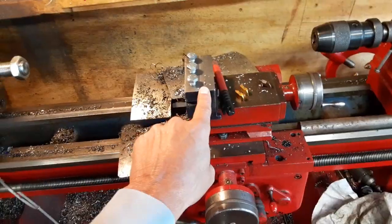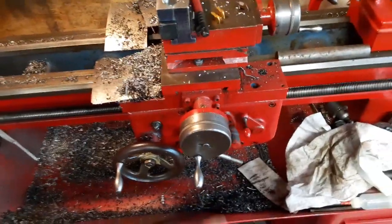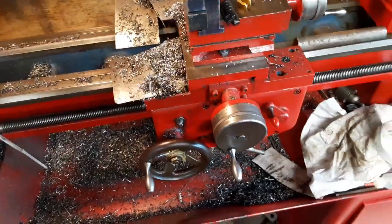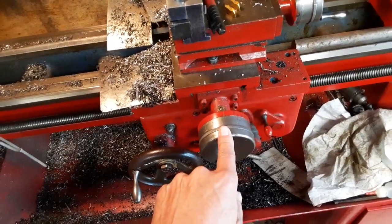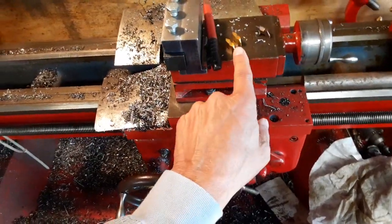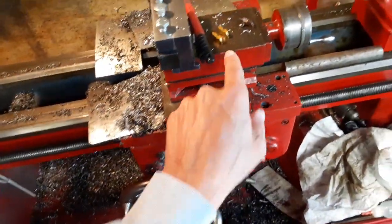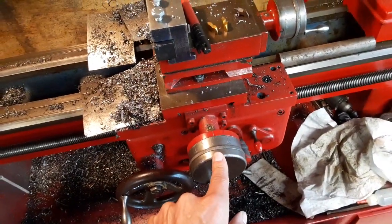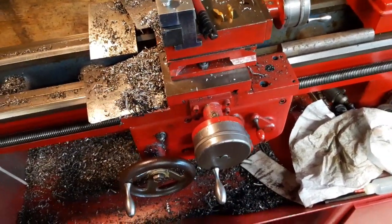Since I have this thing set up the way it is, I can't set the compound at the angle I need to, so I have to do all of my depth with the cross slide. I was doing five thou deep increments with the chipped inserts, and then once I switched back to inserts with good tips, I started off just barely scratching the surface and then incrementing two thou per pass.